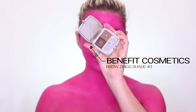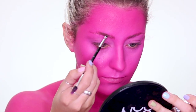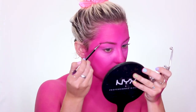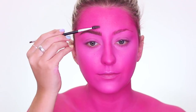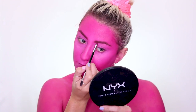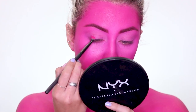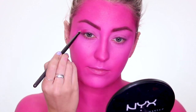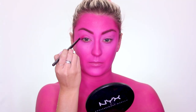Now I'm taking Benefit's Browings in shade number three and using that to fill in my brows — it's kind of a neutral shade. Then I'm going over the top of that with the pink shade we used to contour to make my brows a little more pink. Then also taking that same pink shade to create depth in my eyes, using it as an eyeshadow.